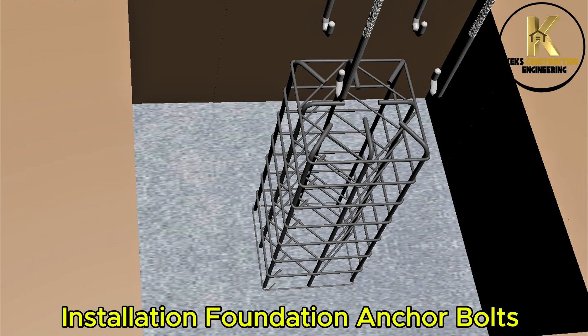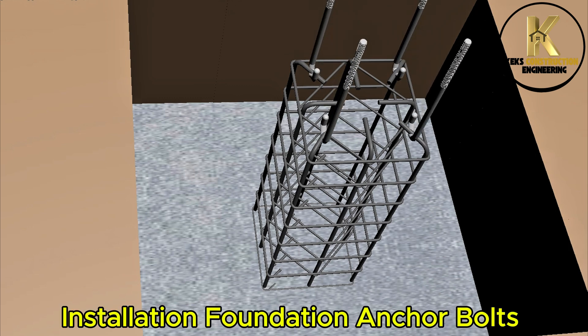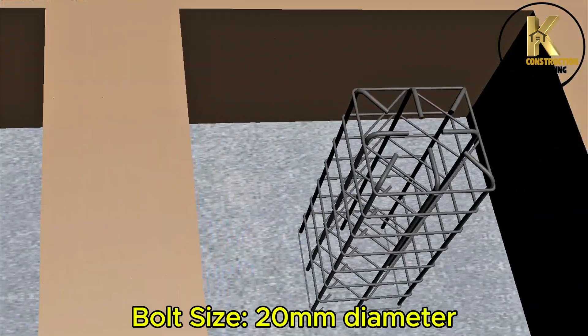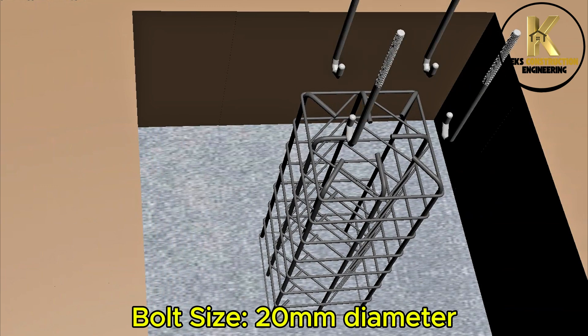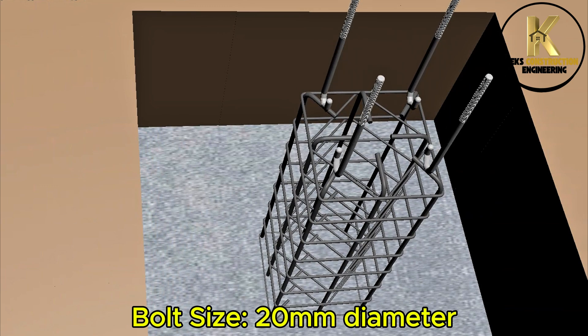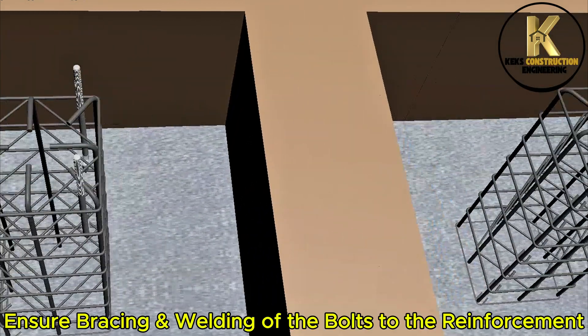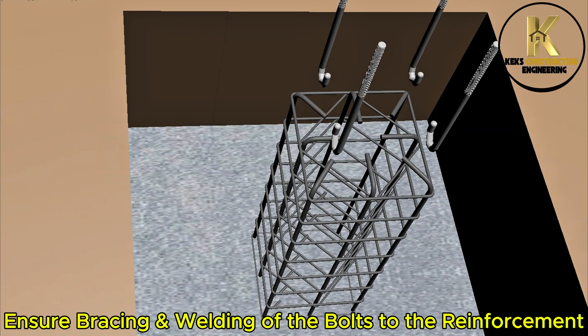Installation of foundation anchor bolts. Bolt size: 20mm diameter. Ensure bracing and welding of the bolts to the reinforcement.